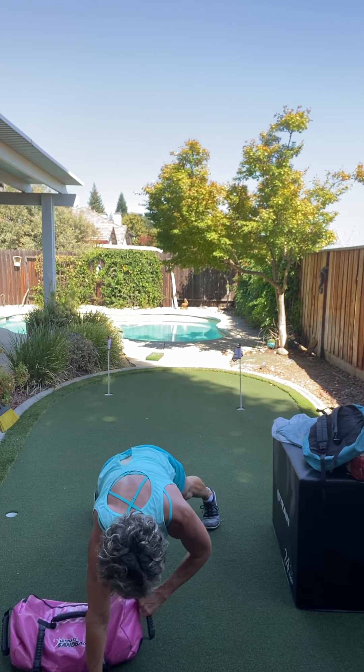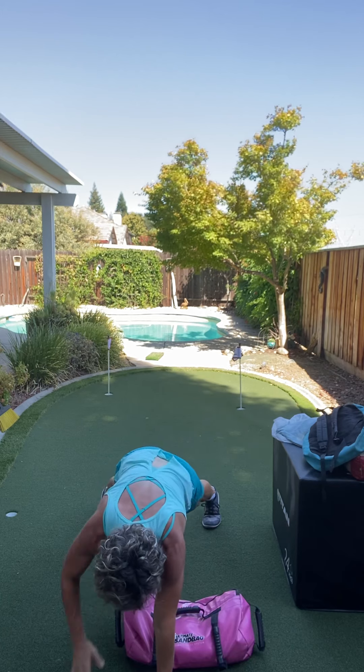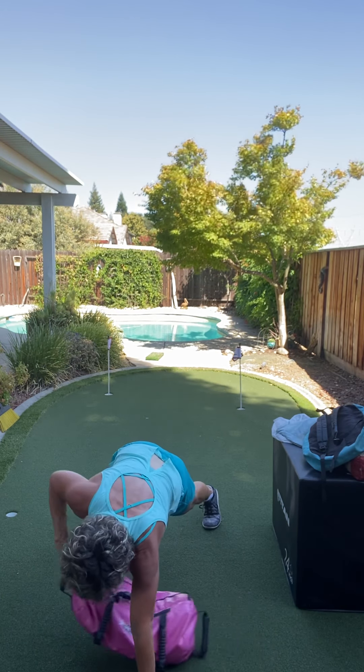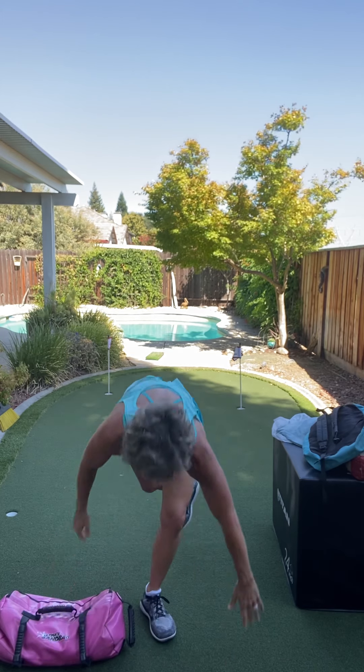Pull it to one side. We're gonna do five more. Five. There's four. There's three. There's two. There's one. Come on up.